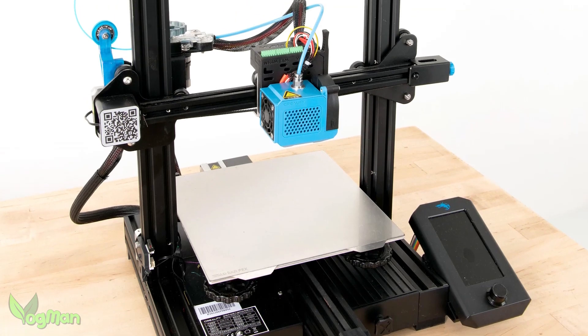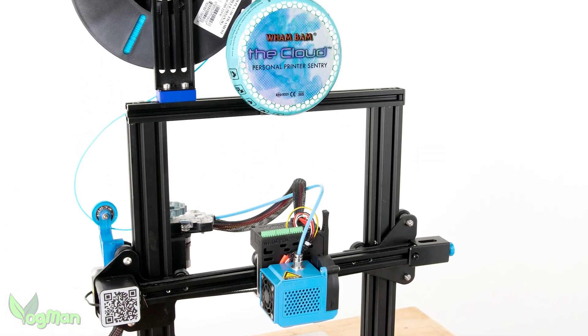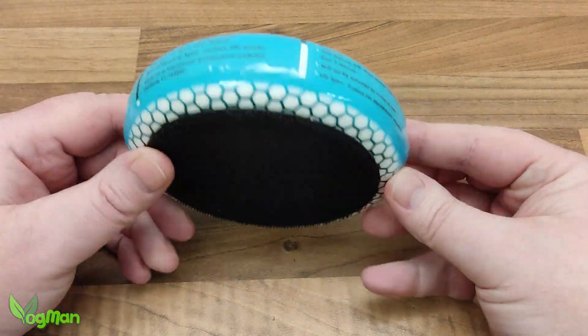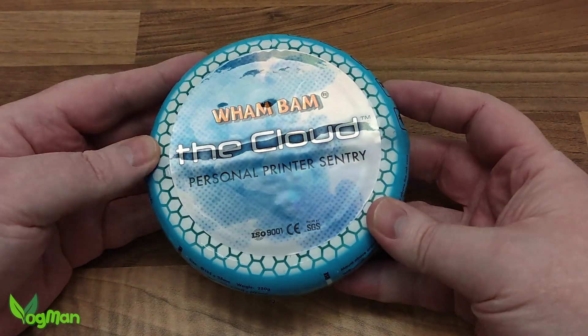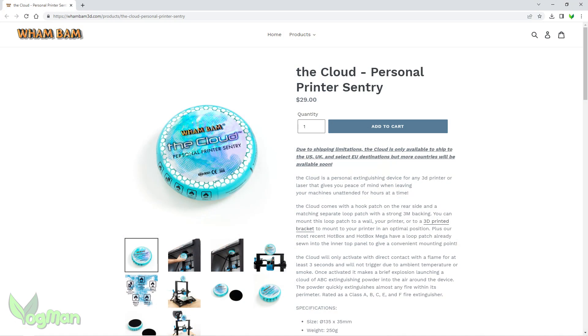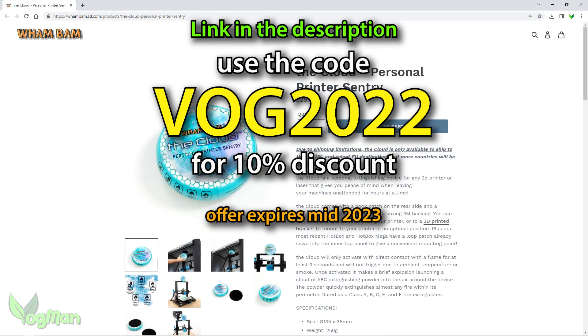Now you're probably thinking, safety gear — it's going to cost a fortune, right? Well, that's the part that really surprised me most. At just $29 on the official store, it's cheaper than most of the resins and filaments that I've used. And don't forget, if you buy from the official store, you can use the code VOG2022 and get 10% off until mid-2023.